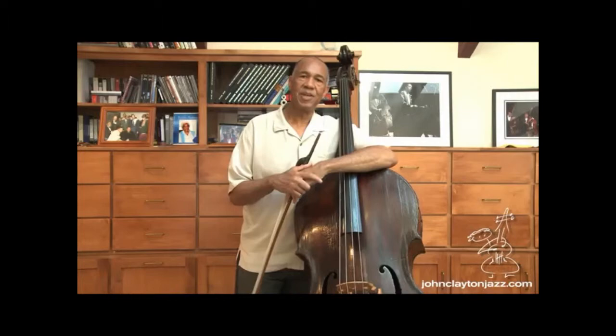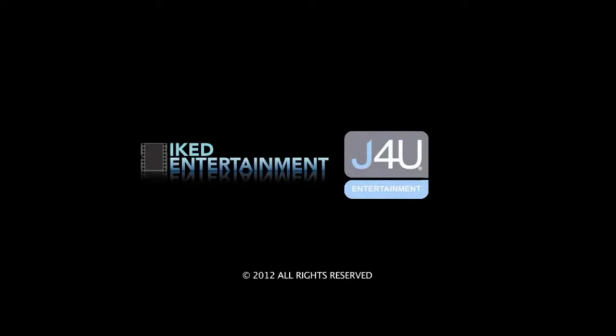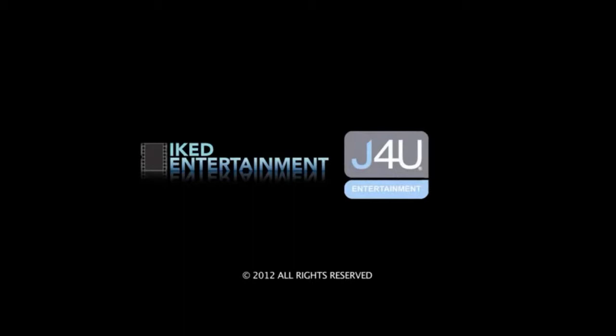Thank you for joining me today with my bass tips. I'm John Clayton, and I'm welcoming you today on behalf of myself and my brother Jeff Clayton, and the entire Clayton Brothers band that consists of fantastic trumpet player Terrell Stafford, my son Gerald on piano, and the wonderful drummer Obed Calvair. That's the Clayton Brothers group.